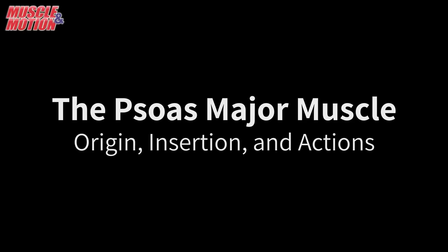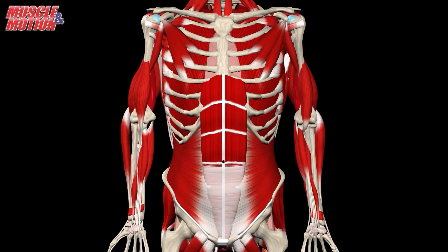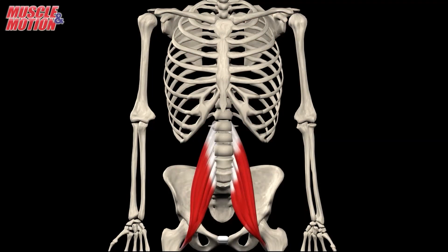The psoas major muscle, its origin, insertion, and actions. The psoas major is a long, thick, fusiform muscle located deep in the lumbar region, very close to the spine and the brim of the lesser pelvis.